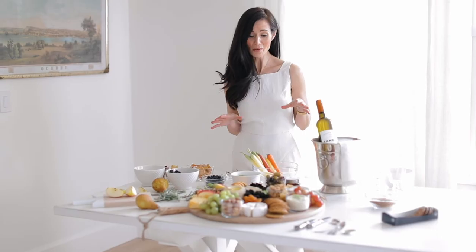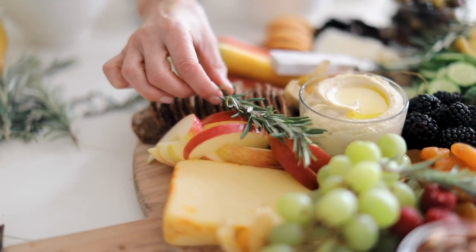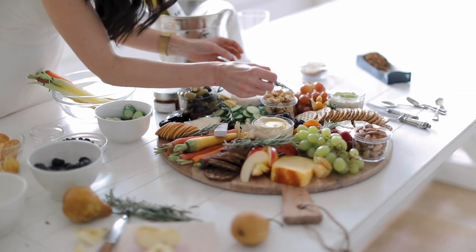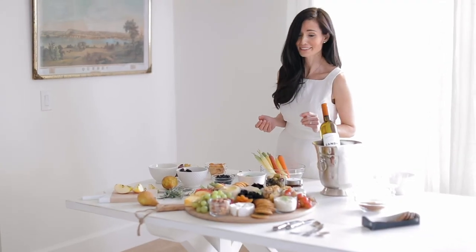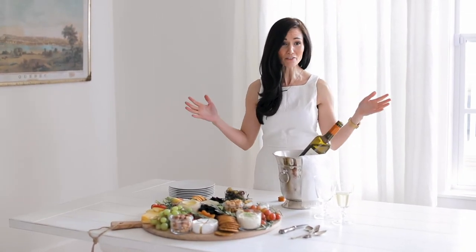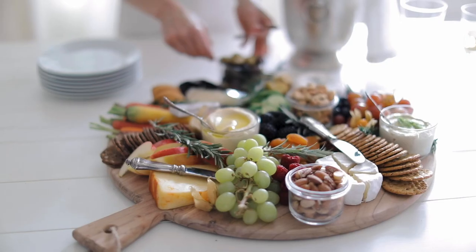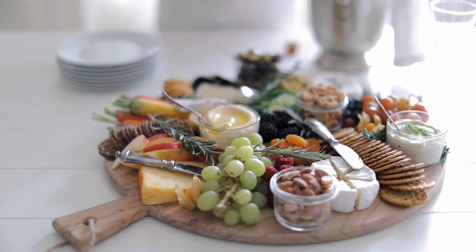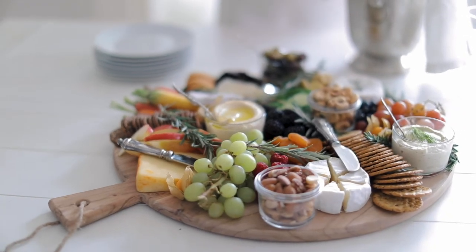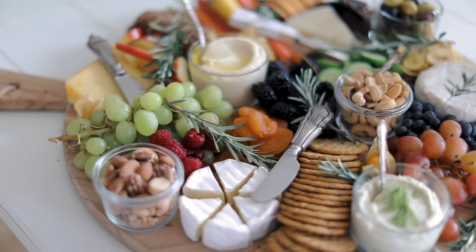My board is almost done. I have a few tiny gaps I'm going to fill in with fresh rosemary. I had a few extra things I wasn't sure would fit — some of them didn't, but that's okay. I've cleaned everything up and it looks great. I like to have this ready about a half hour before my guests arrive so I can relax, have a sip of wine, and when they come in the door all I need to do is enjoy their company.